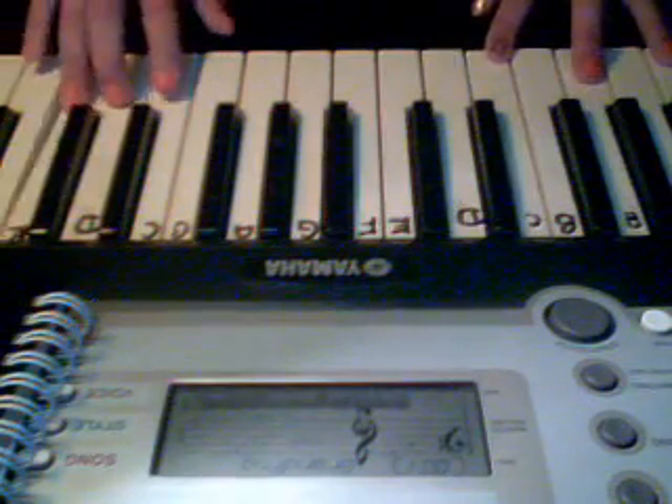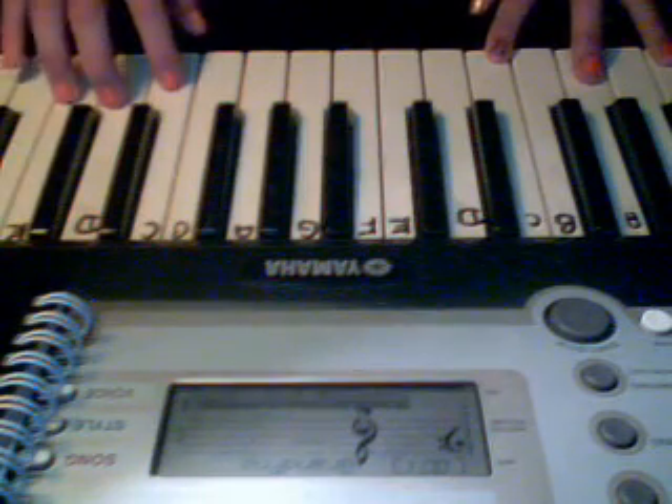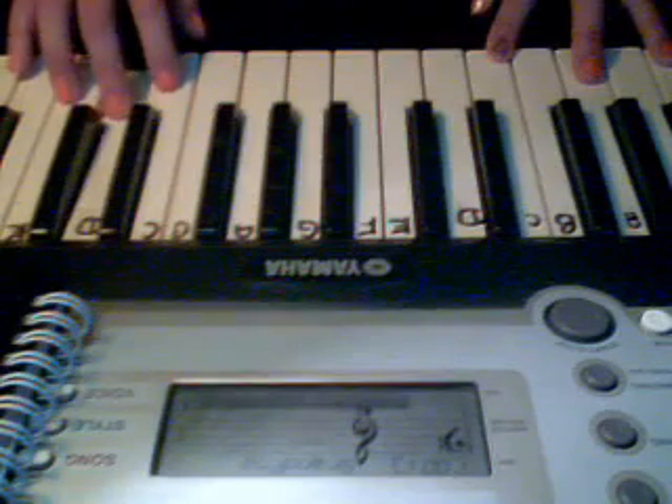Next, you're going to play E, E, E, E, E, D, C.